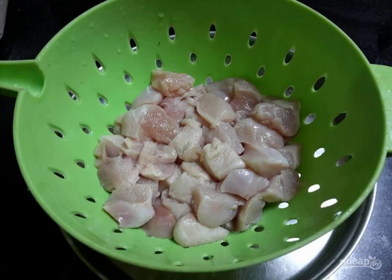Cut the fillet into medium pieces. Rinse them under running water.